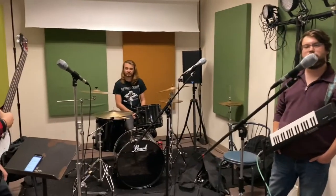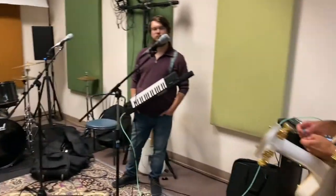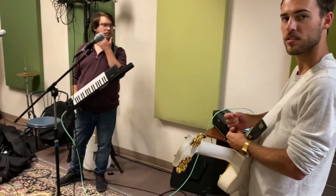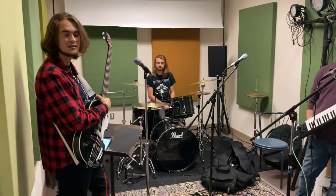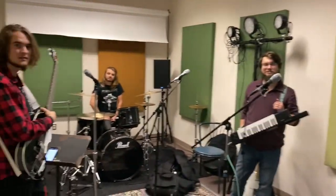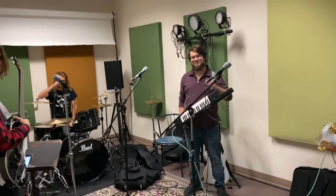I appreciate your review. The head guys at QSC are watching everything we're doing — I had a Zoom meeting the other day with one of the executives and he's really happy with the systems coming into the rehearsal spaces. We really appreciate you guys. It's easy to give them a thumbs up because they just kick ass.